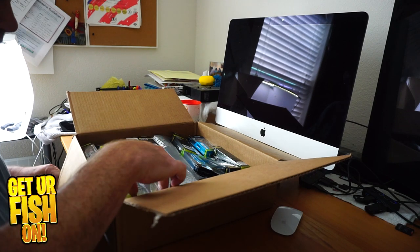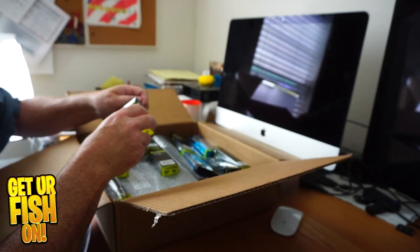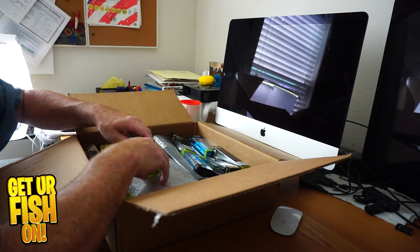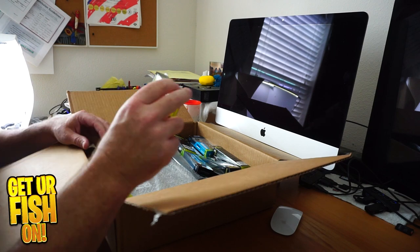It starts off with Vertrex, Swimtrex, another Swimtrex Max. These are all their lipless. This is the Atlas 55.